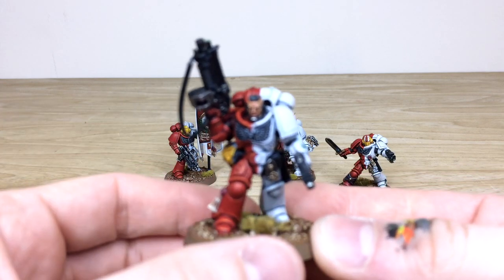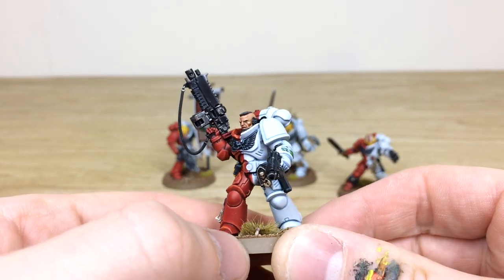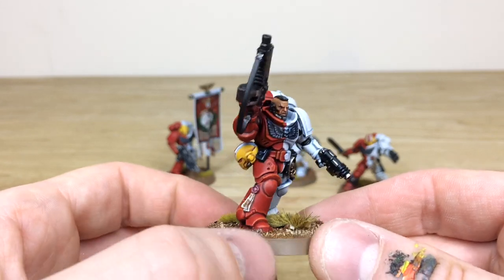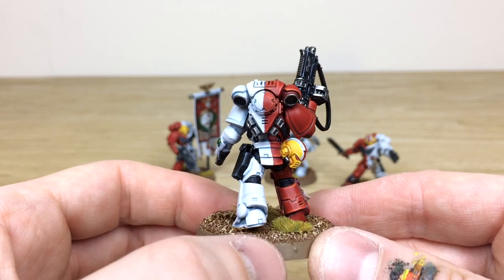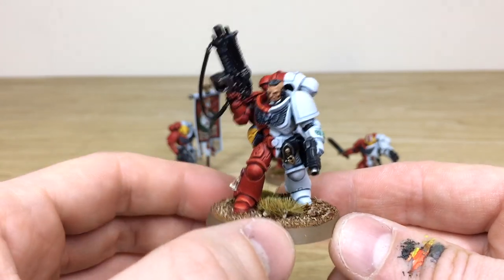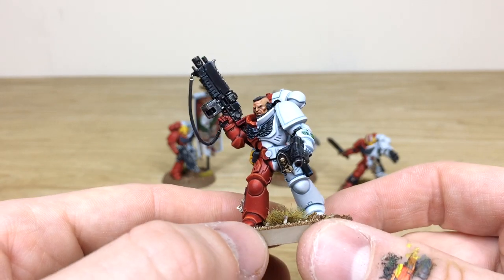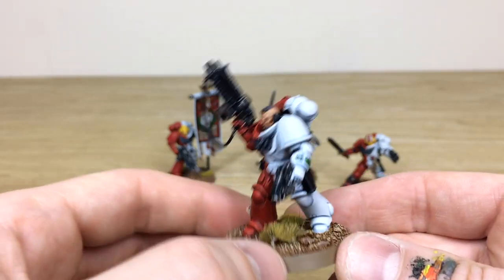Let's start with the lieutenant with the bolt rifle — a really awesome model. All the eyes are fully painted, and the little buttons and details on the gun are picked out so they're visible, adding that extra level of narrative. He's bounding forward, and you can see the stripe markings on his helmet and waist denoting him as a lieutenant. There's a little wrist screen with blips and dots all painted. All the purity seals have text on them — a lovely little touch adding extra narrative.